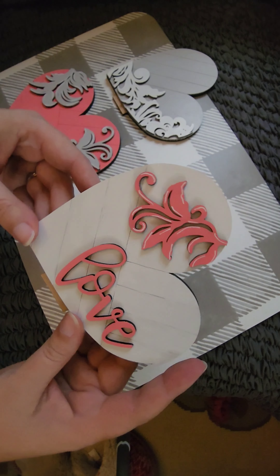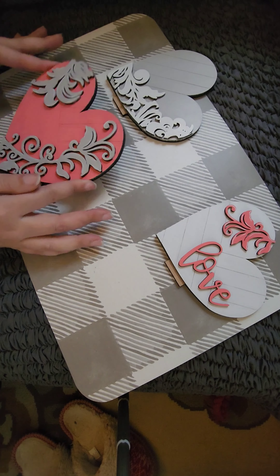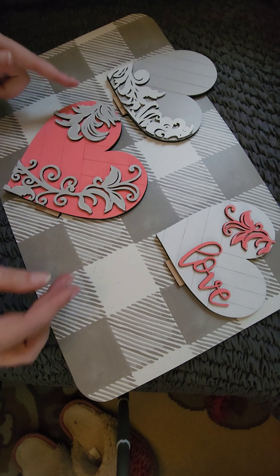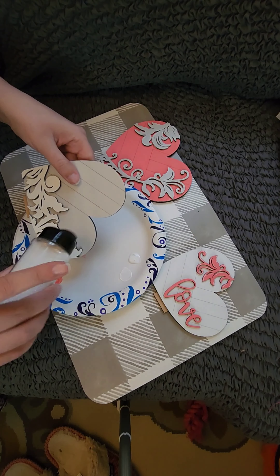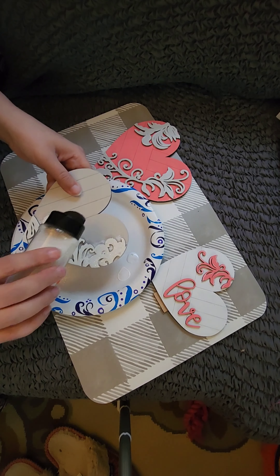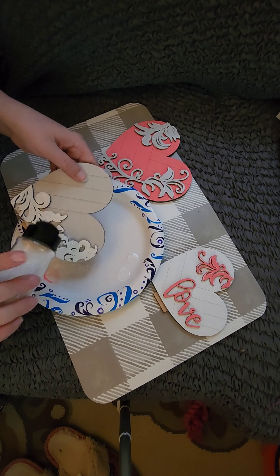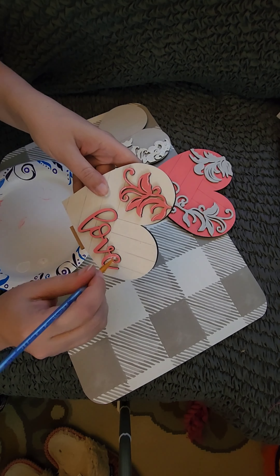I was originally going to darken these up with some antique wax but I decided they were too pretty for that, so I thought I would use glitter instead. I used Call Me Captain by StarCraft and Extra Fine Ballerina from Glitz and Glue. I used Mod Podge and sprinkled the glitter on while it was still wet — the Mod Podge will dry clear. The ballerina glitter matched my peachy pink paint perfectly.